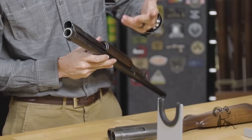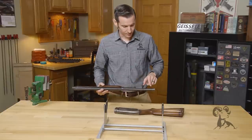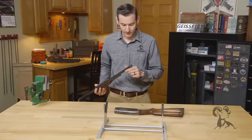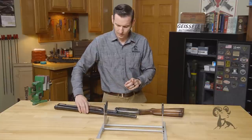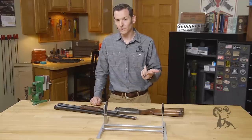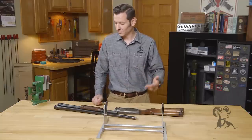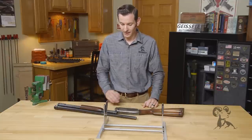Super easy to disassemble and reassemble. You could also get the barrels in different chokes because they were all fixed choke barrels for the most part. Another cool thing about this gun is that it was used in World War I, World War II, Korea, and Vietnam, so it's been used quite extensively in American conflicts as well. Excellent firearm.